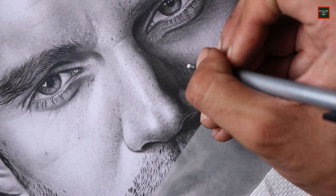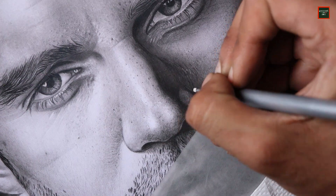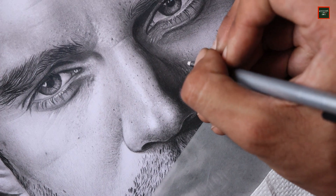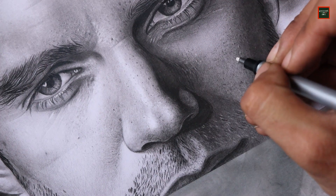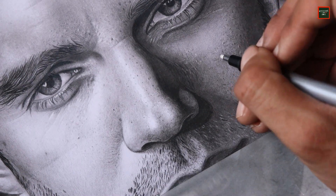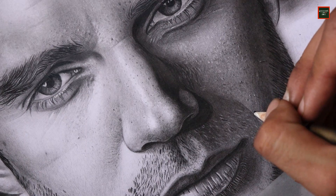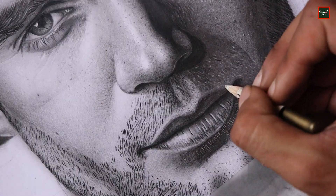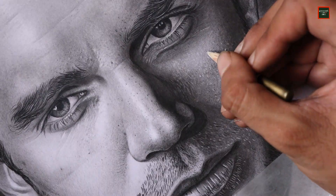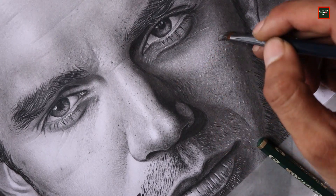Now I'm using a Mono eraser to add highlighted dots around the skin pores to make them look better. The Mono eraser creates highlights — this pencil-shaped eraser can also help me with highlighting hair in the drawing, making it look very realistic. I simply erase to create the highlighted hair and repeat the process.